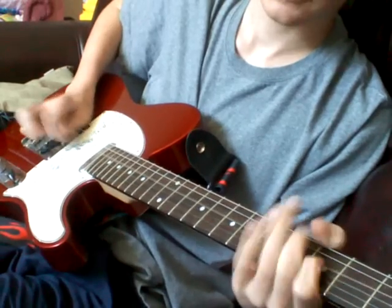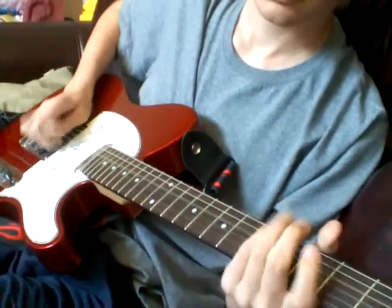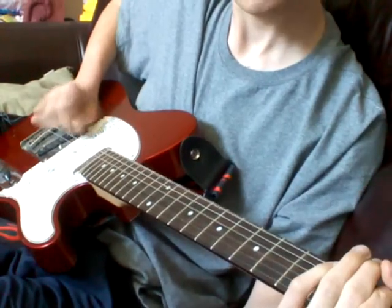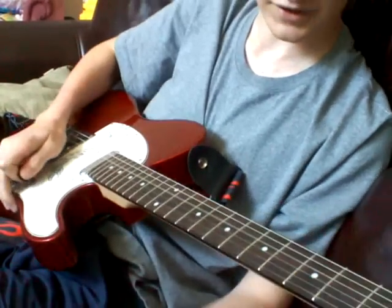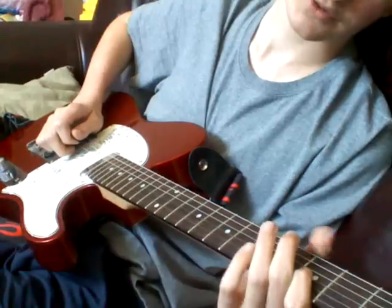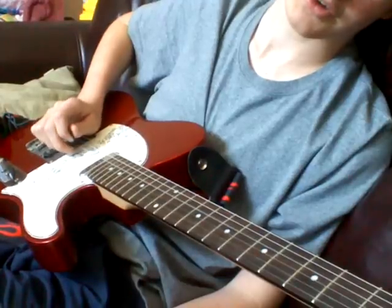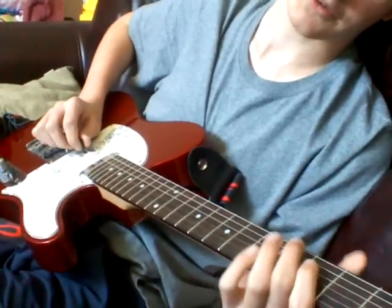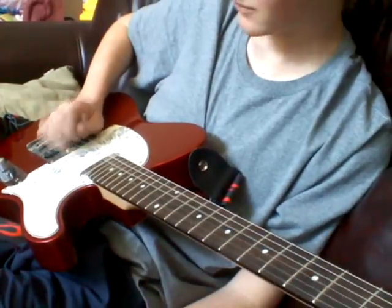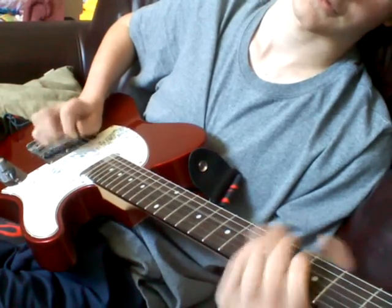So this part: you're pulling off from the third fret on the G to open G. You're hitting the D string open, then the G string open. And you're pulling off from the third fret of the D to an open D. Then you play the G string open, then the D string open. That's how you do that.